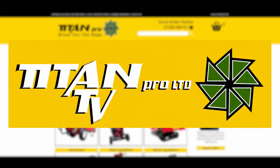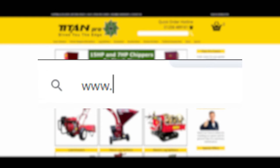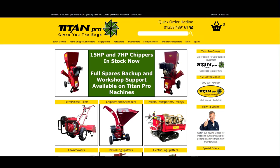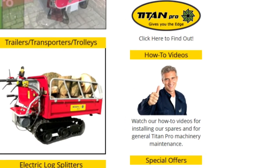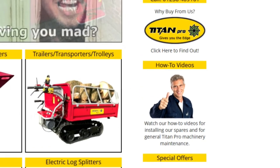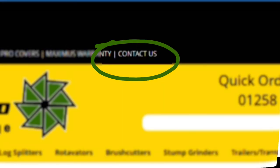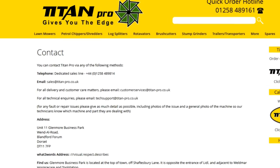You can find more helpful videos on our website at www.titan-pro.co.uk and look for the How To Videos section on the right. If you need to ask something not covered in a video, then the Titan Pro Team are always here to help through our dedicated tech support email address at techsupport@titan-pro.co.uk.